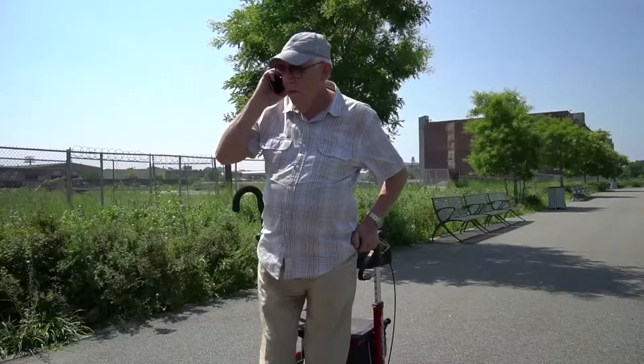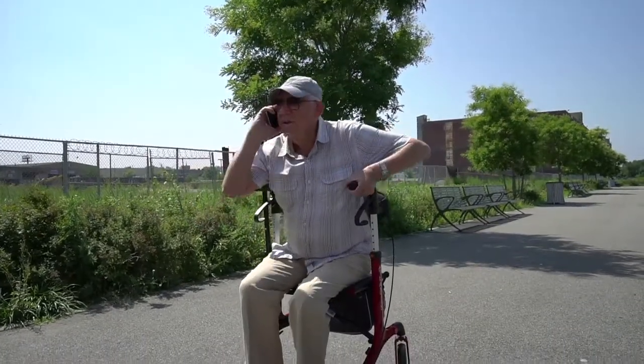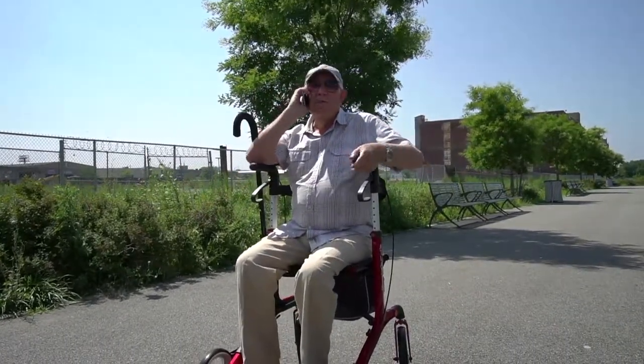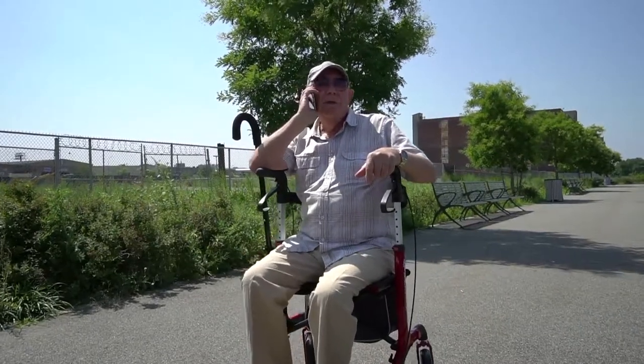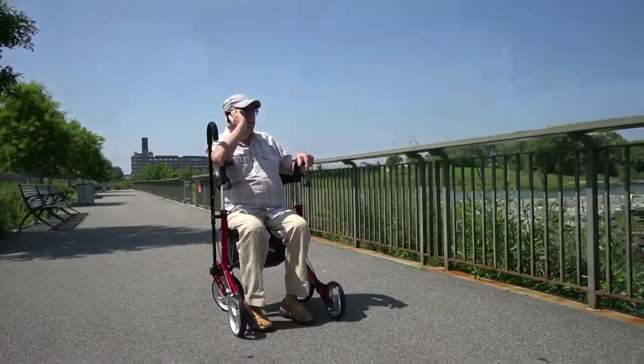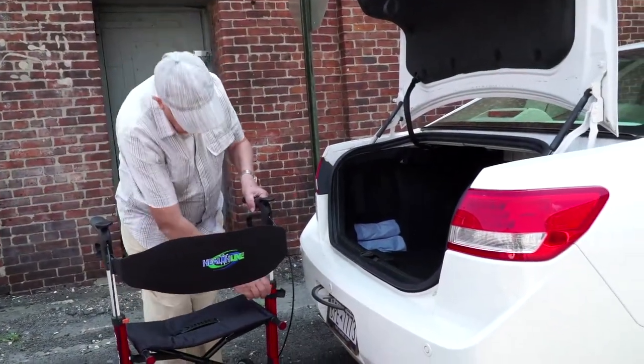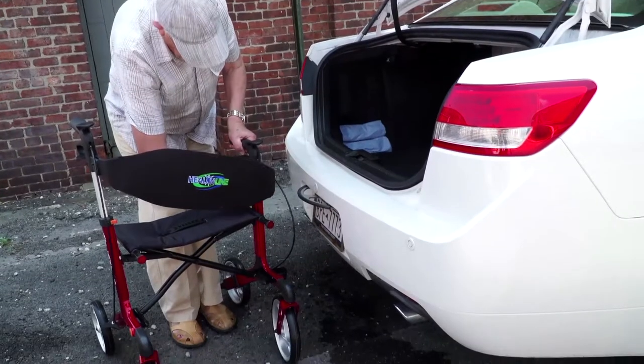The sturdy seat with back support will allow you to rest anywhere at any time, even if all the park benches are occupied. The durable, spacious, easy-to-clean storage bag is great for storing your phone, books, glasses, snacks, and many other items that may come in handy during your neighborhood walks. You can also take your Atlantis rollator with you for a longer remote journey in the trunk of your car.